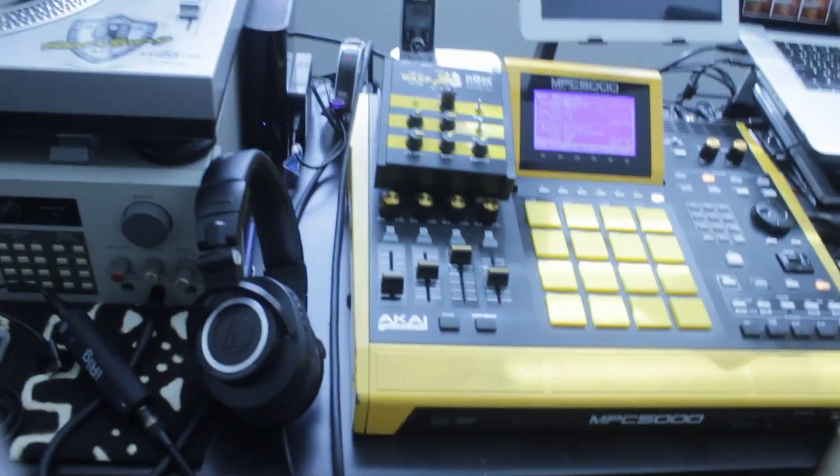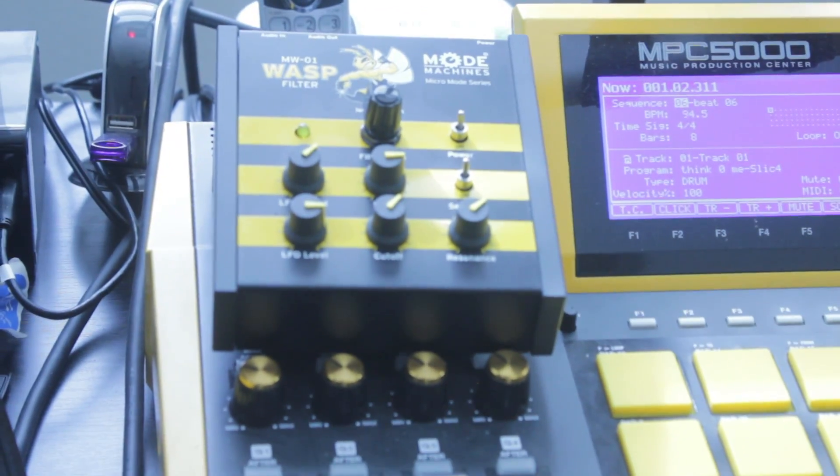Or right on top of your MPC like so. I actually did a review for this last week and I promised I'd do a demo, because you got to hear this thing in order to really get what I'm saying in the review. So this is the Wasp filter.